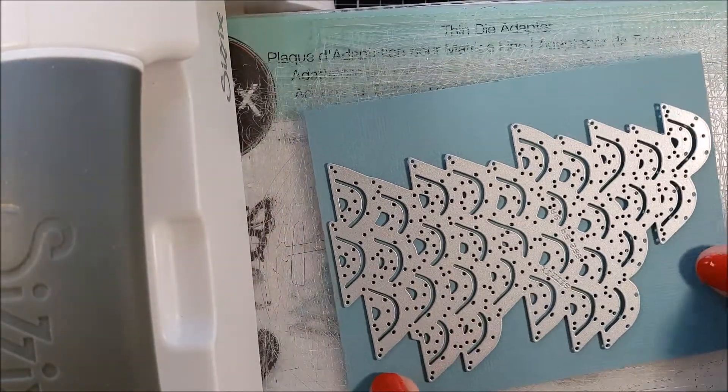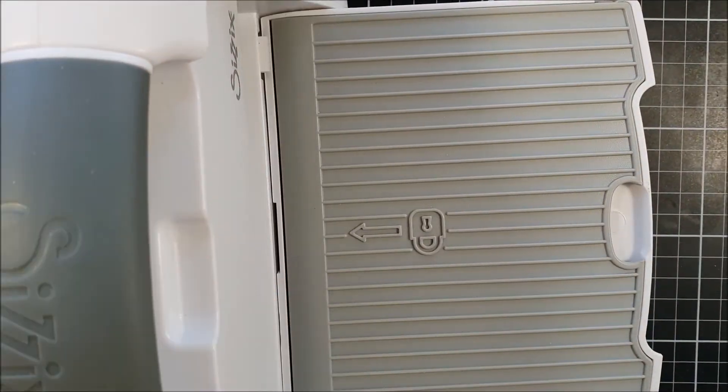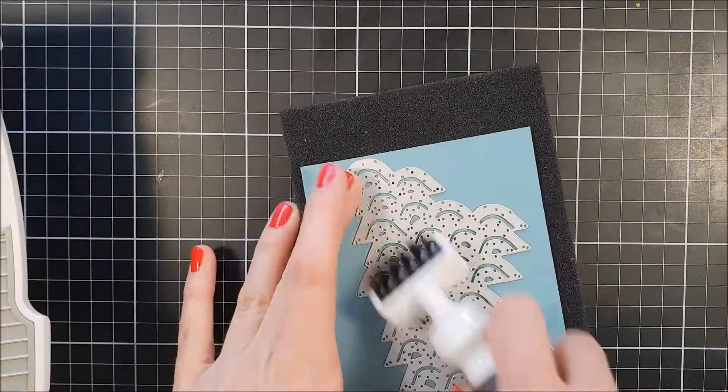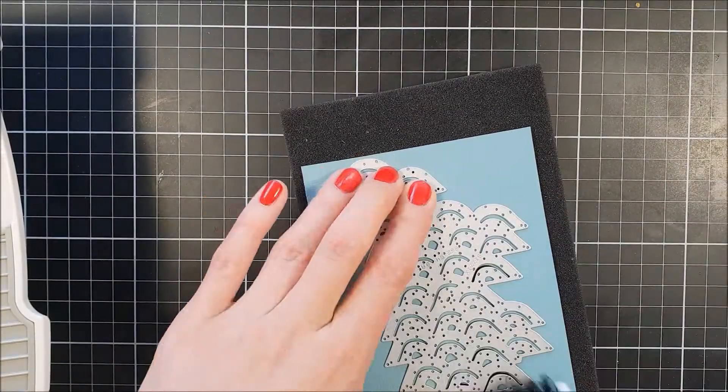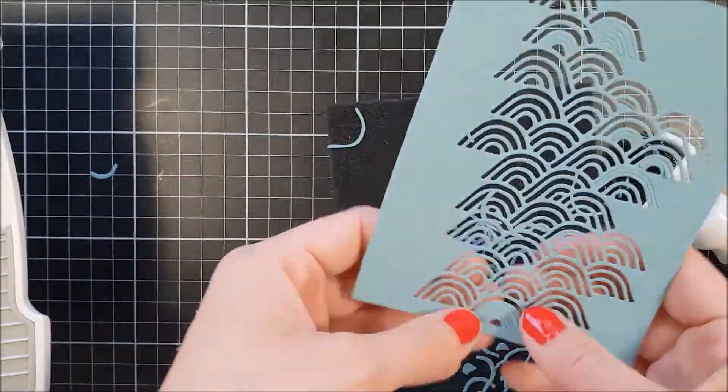I had another plan in my mind when I started to create this card, but it ended up not being as appealing to the eye as I wanted it to be, so I quickly changed direction and went with this more — you will see in the end — more clean card.